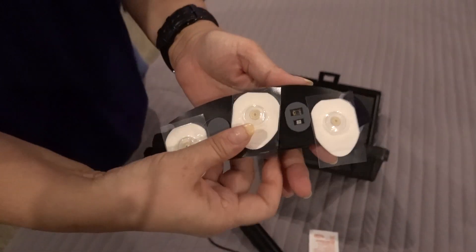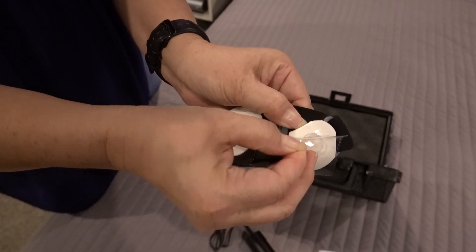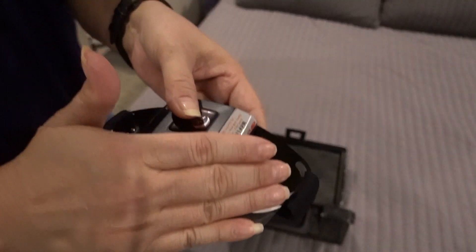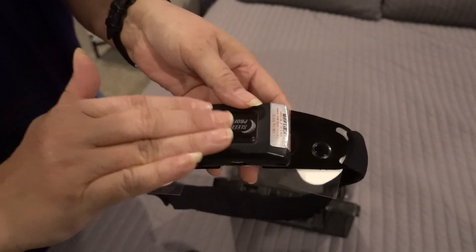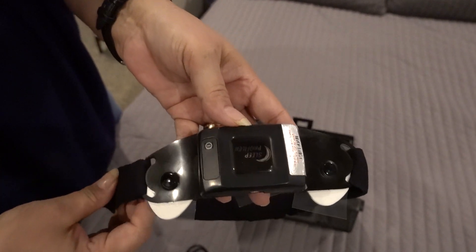Once you're ready to put it on, take the hard plastic off each of the three electrodes. Then slide it on your forehead and push down where each electrode is on the device so we can get a good connection on your forehead.